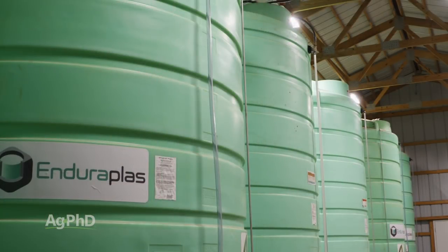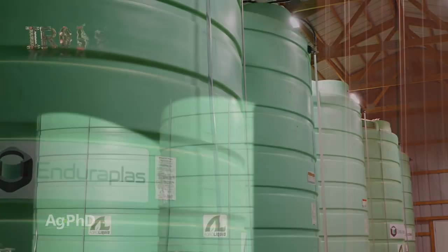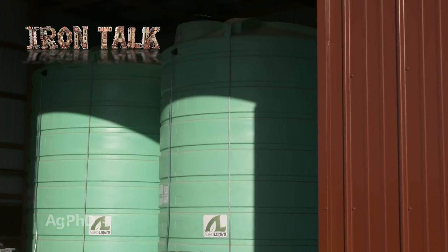A proper liquid fertilizer handling system can save you time and money on your farm. That's all for today's Iron Talk, and now, back to the show.